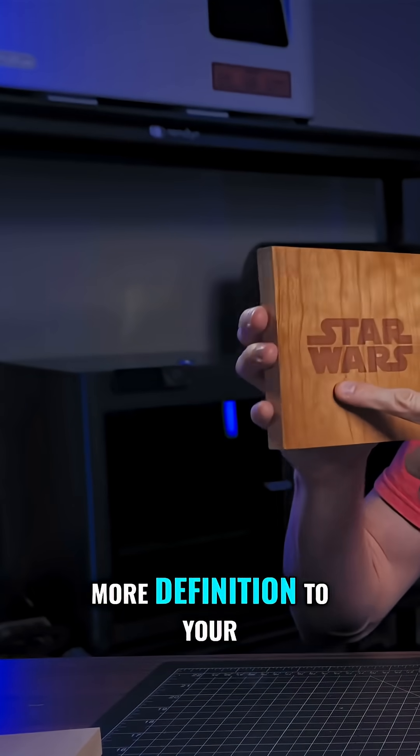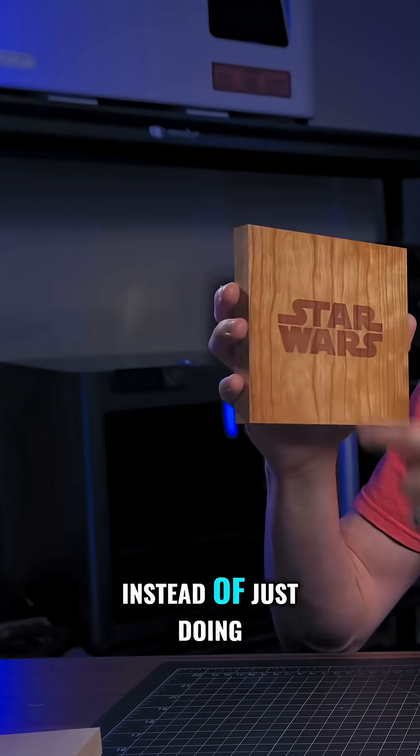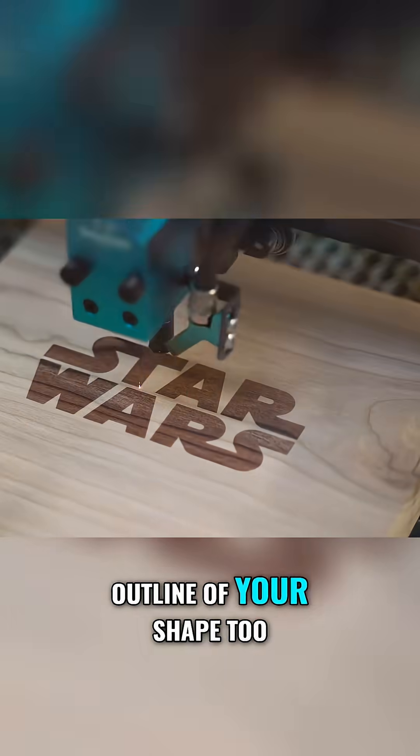One thing you can do to give more definition to your engrave is, instead of just doing a fill engrave, you can also do an outline of your shape.